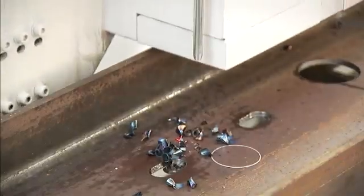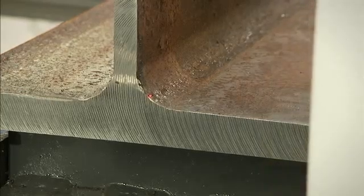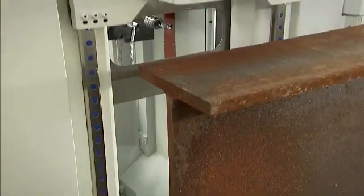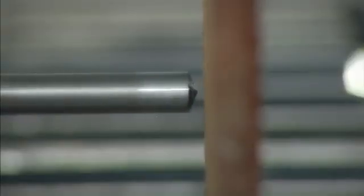The lineal position of the section on the table is of no consequence as the non-contact laser probe locates the end of the section to establish the zero reference point. This length referencing system works from either end of the section to reduce material handling. From this zero reference point, the desired hole pattern is drilled in a productive and accurate fashion.